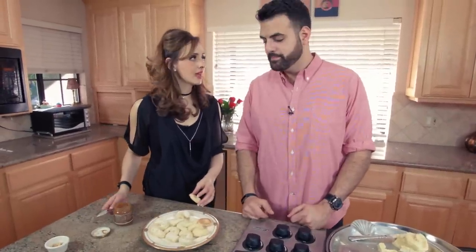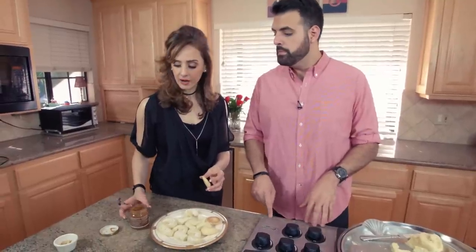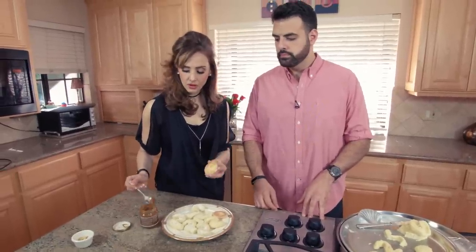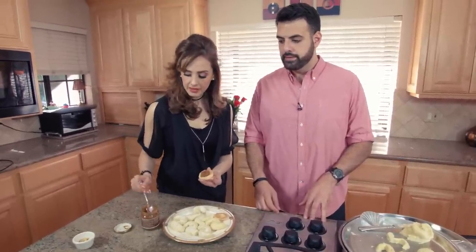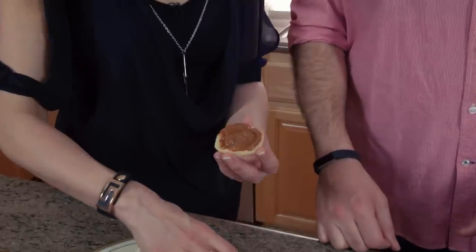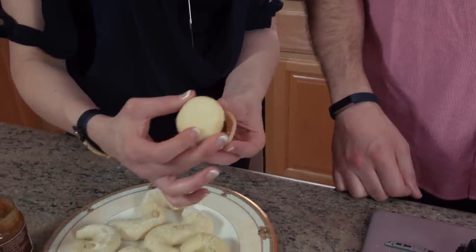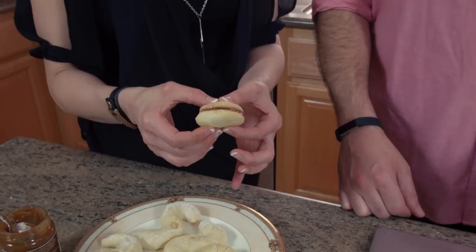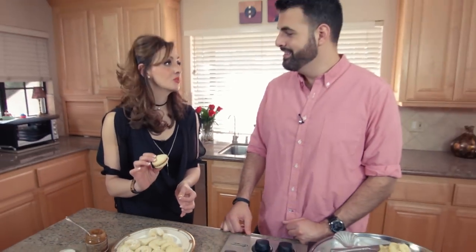In Latin America they have a cookie called alfajores, which are basically the same idea, but they put dulce de leche — a caramel — in the middle. I bought store-bought dulce de leche and made the circle ones. They put it in the center, put the other cookie on top, and cover it with powdered sugar — sandwiched. These are really popular in Argentina and Colombia. I think these are going to be perfect for Mother's Day.